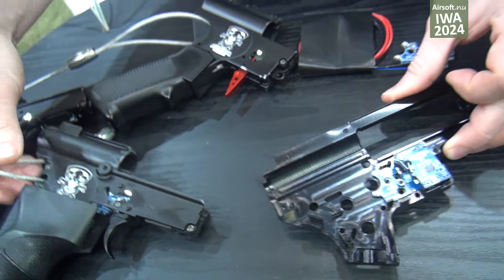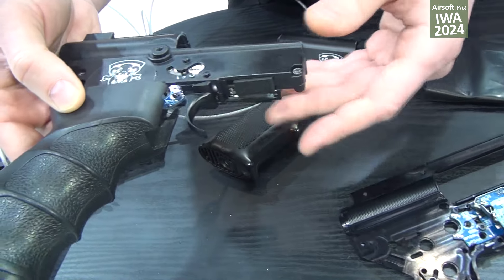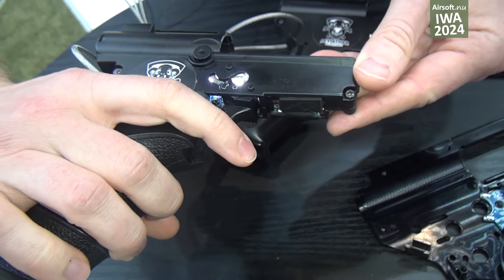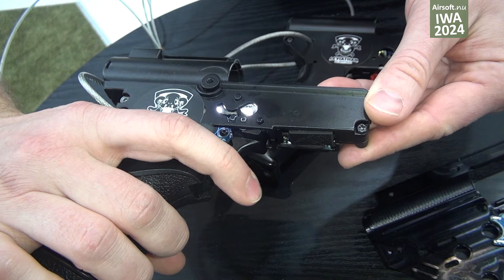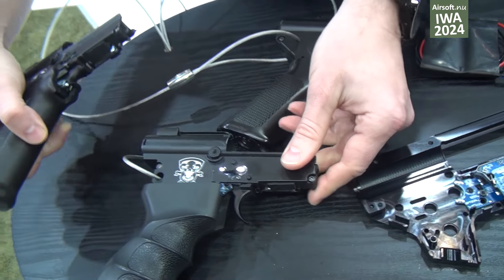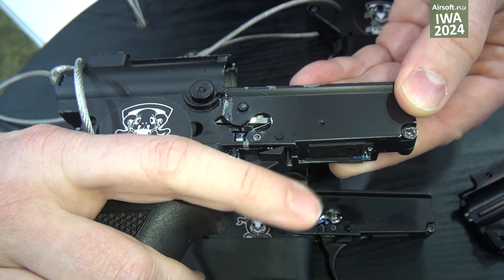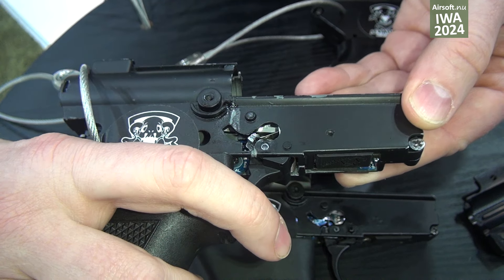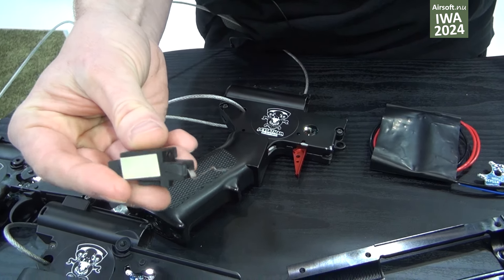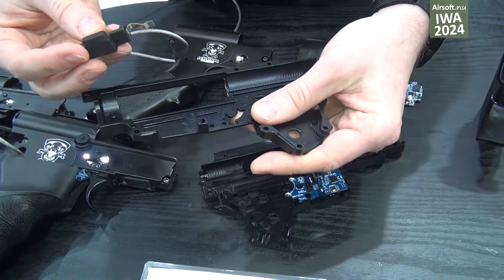And for the Gearbox version 3, where is the AK, we also have the new adjustable trigger. You can either have a two-stage trigger at hit, or the same device can be adjusted as a single-stage trigger. And it's a simple drop-in product into the Gearbox version 3.